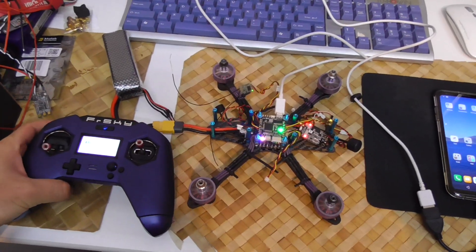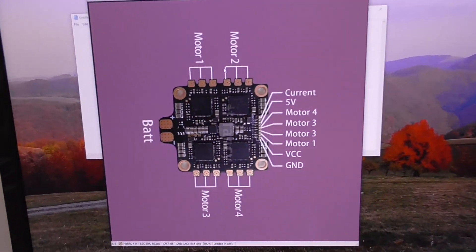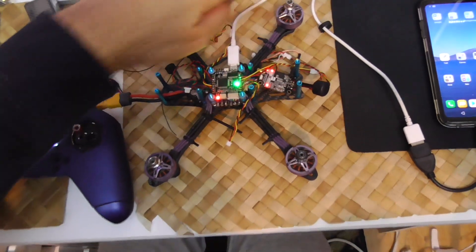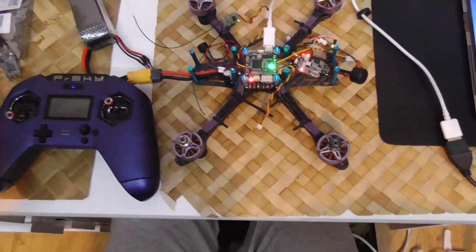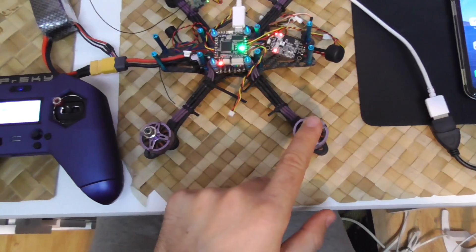I can arm it from the radio. The motors are spinning. And that's the layout of this ESC — Motor 1, 2, 3, and 4. I should invert motors 3 and 4 in this case.